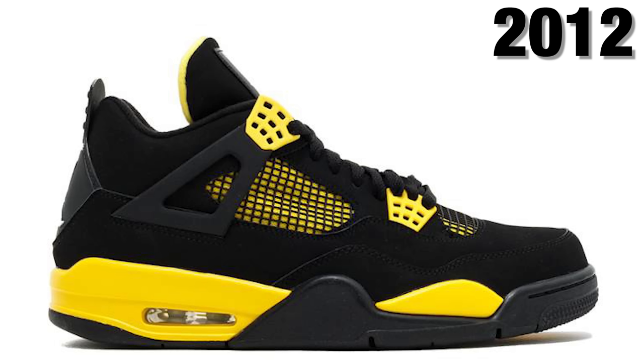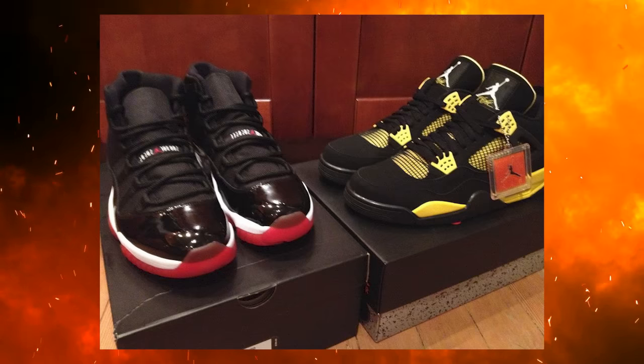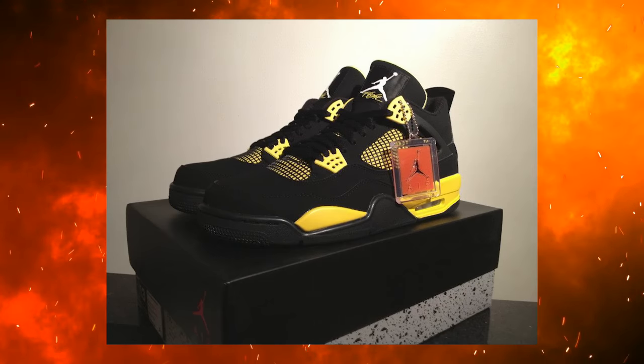In 2012 we saw the next retro of the Jordan 4 Thunder, and I was kind of disappointed by that retro simply because we were so much more used to that slimmer cut and feel when it came to Jordan 4s from basically 2005 to 2010. I ended up having the 2012 pair, which came out around Christmas when the Bred 11s dropped. Here's a picture I found on my old computer of my Thunder 4s and Bred 11s together. I still wear those 2012 Bred 11s to this day, but I ended up getting rid of the 2012 Thunder 4s and using the money toward one of the houses I purchased.